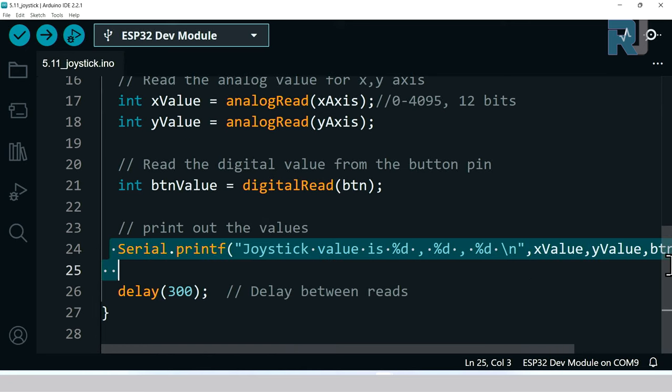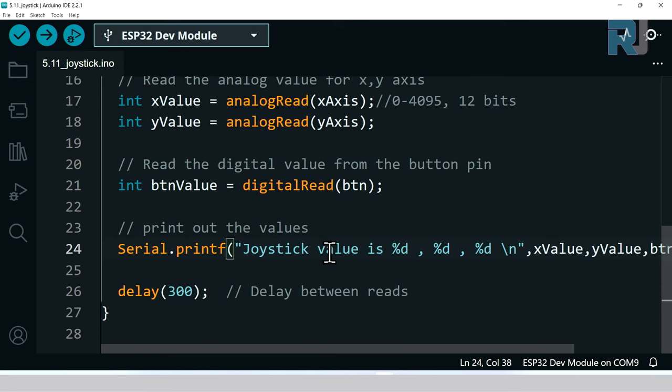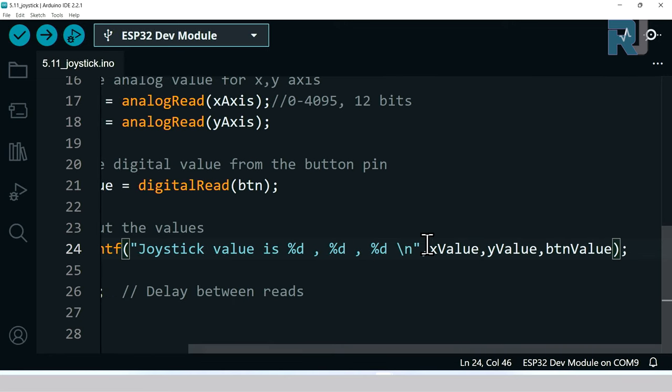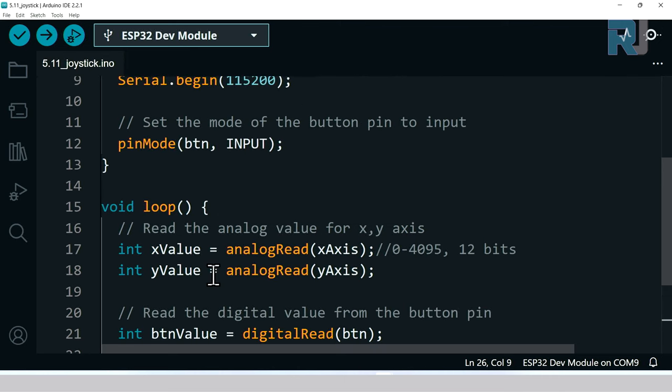This line prints all values at once using Serial.printf. The %d means a digit, and there are three of them — for the joystick X value, Y value, and button value in order. The double-quoted text ends and these are all variables. The first refers to x_value, the second to y_value, and the third to button_value. We have a 300 millisecond delay and then the loop repeats.